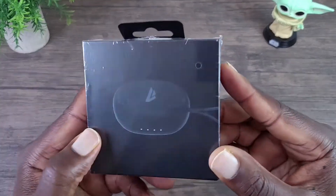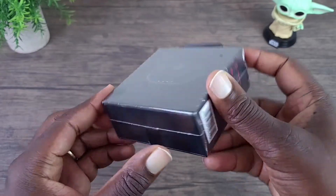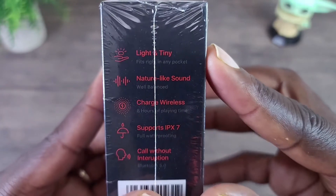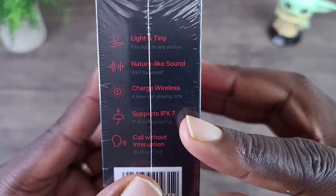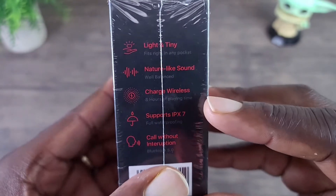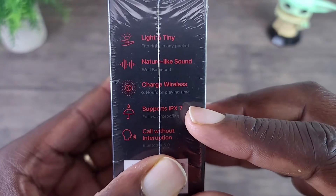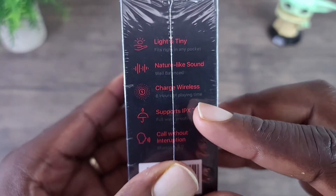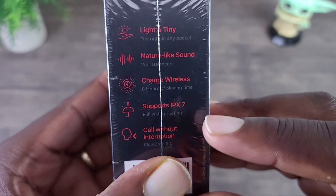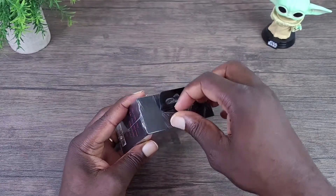Let's look at the packaging, the external part of the packaging. You can see the features here — it's rated IPX7, so getting water on these should not be a problem. I wouldn't go swimming with these, but if you're sweating extremely heavy or getting splashes of water around the pool, it shouldn't be a problem.